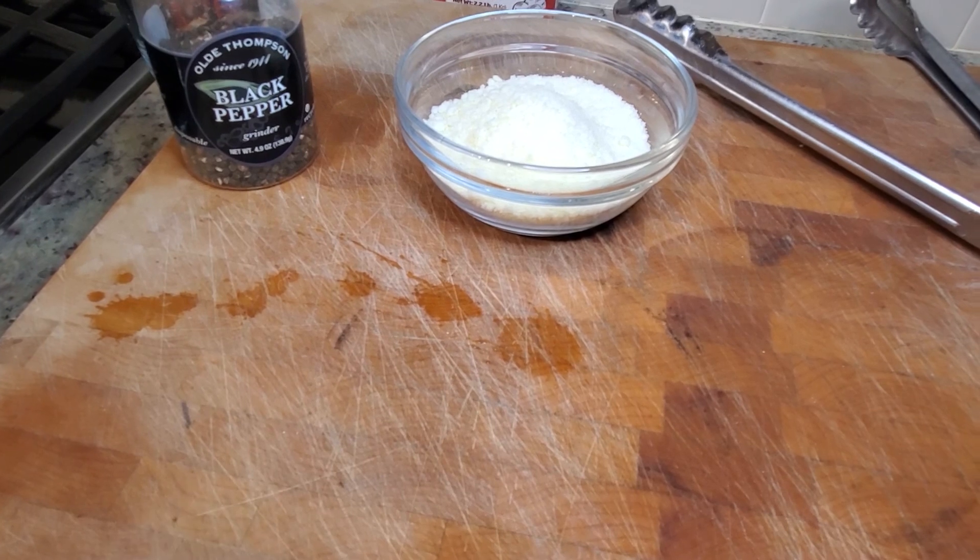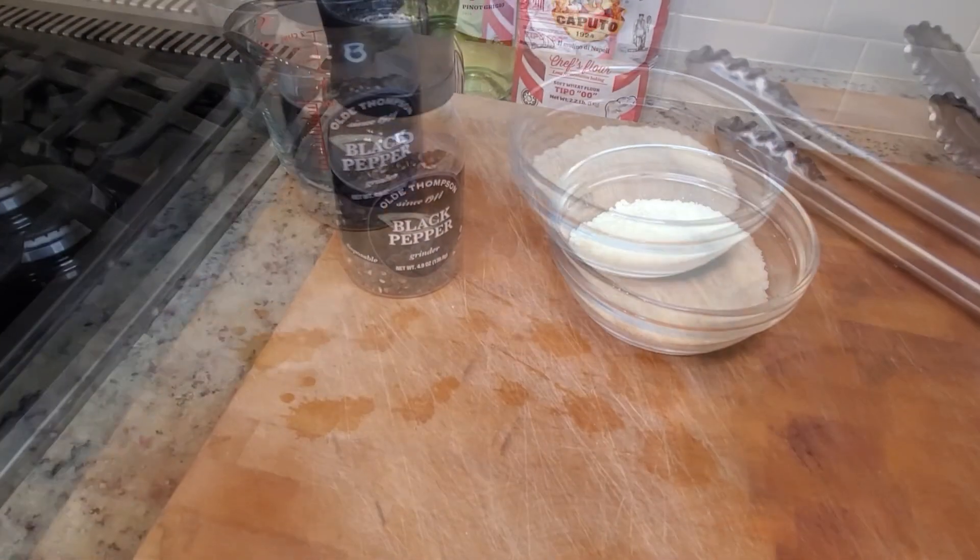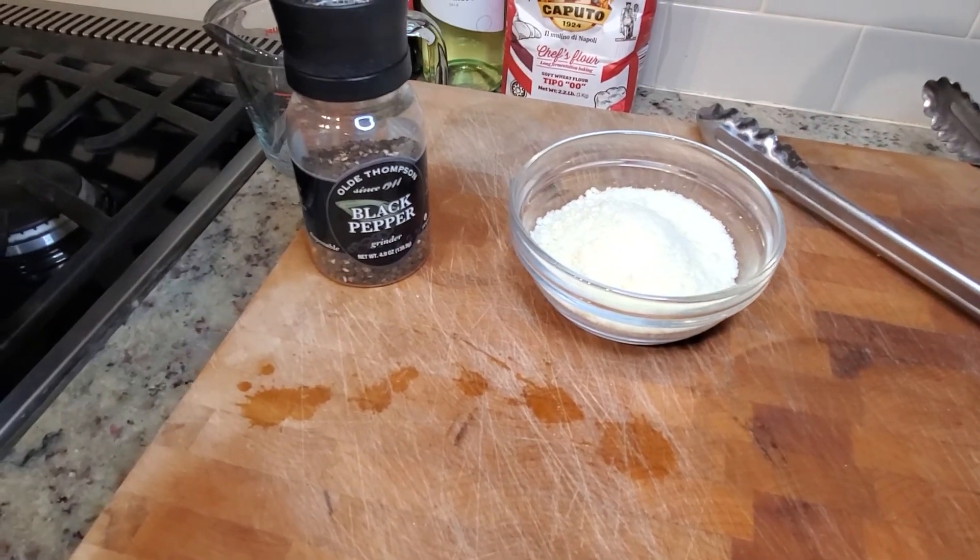Also it's delicious. I mean, I guess you could use parmesan if you wanted to — just make sure you have a good quality cheese. I also have fresh cracked black pepper.